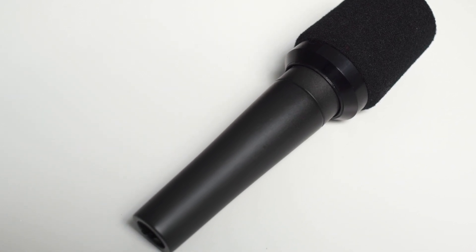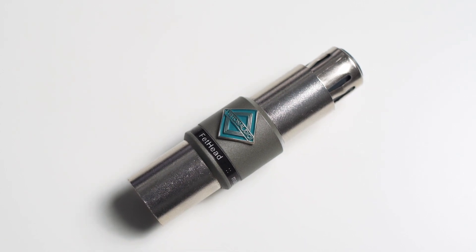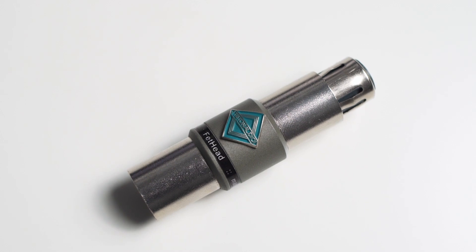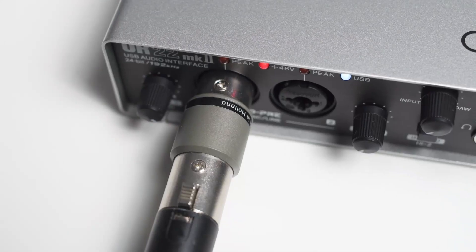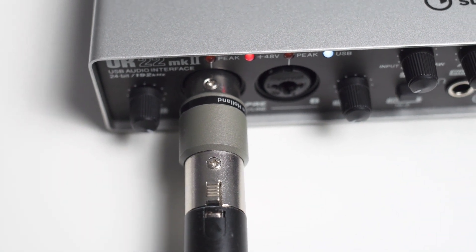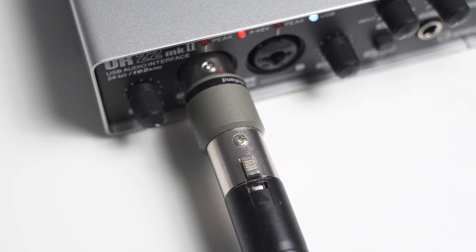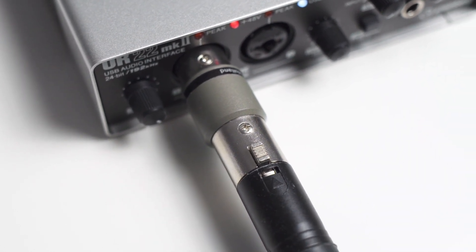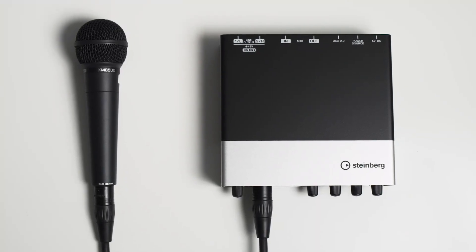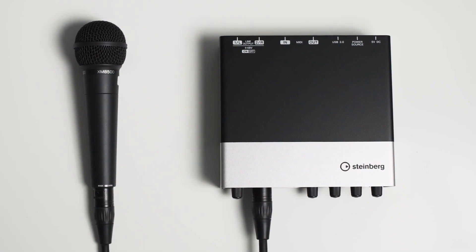This leads me to the question I always get: does the UR22 benefit from a cloudlifter or fathead? Well, this really depends on a few more factors, but simply talking about the preamp noise, I think the UR22 can very much benefit from an inline preamp. If you for example use a fathead with the UR22, the preamp noise can be reduced by as much as 7 dB. So if you're using a dynamic mic with the UR22 and experience some preamp noise, a fathead or cloudlifter can help.